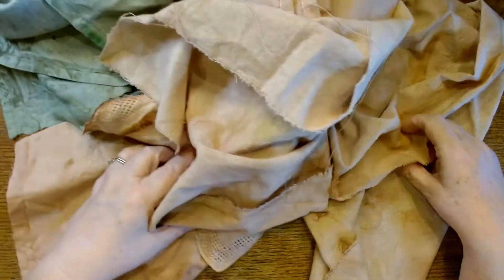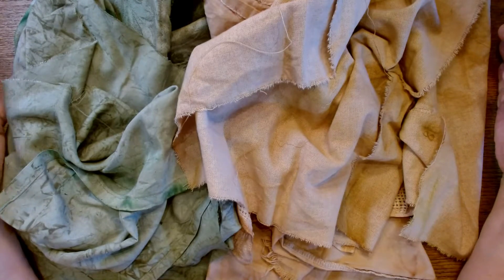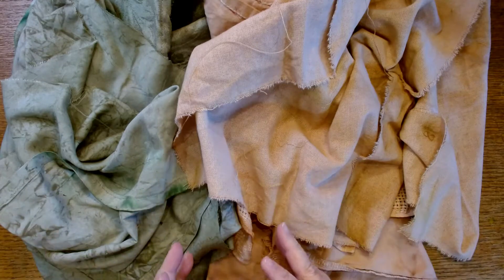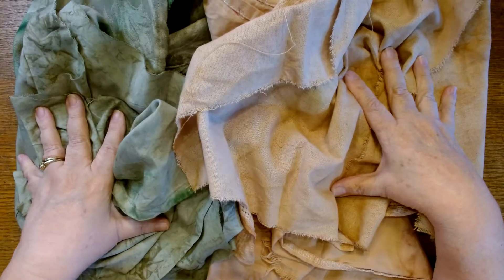I figured I would just throw some more stuff on it, because if you don't like the way your fabric turned out, just do it over again — just keep adding it on. It's no different than if you're making a collage out of paper or out of fabric. You just need to put another layer, so I just need some more layers of color on here.